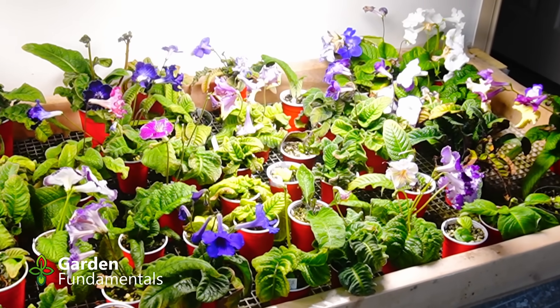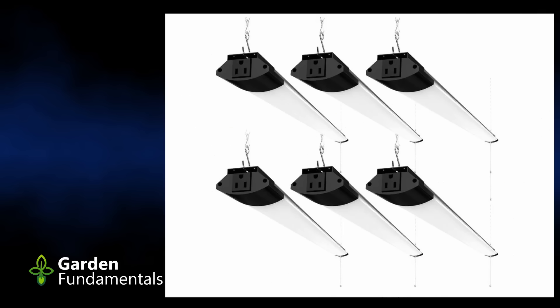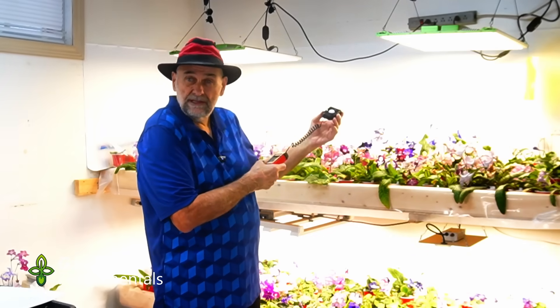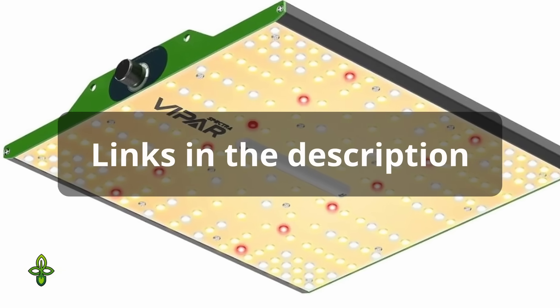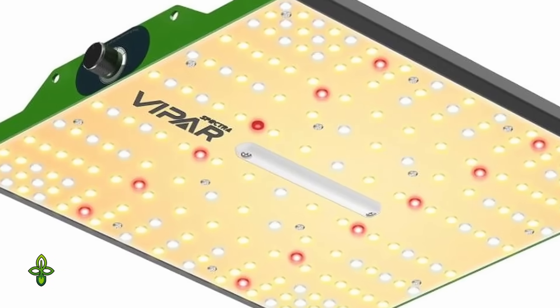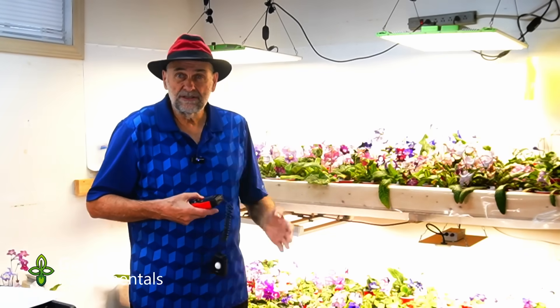I have a light meter here, and I went over to my shop lights. This is a two-bulb LED fixture, and I took a measurement and I got 7,000 lux. Then I went over here to my true grow lights, and I turned them right up. I got 70,000 lux. Now both measurements were done six inches from the lamps in the center of the lamp, but you can see the wide range of light we have here.